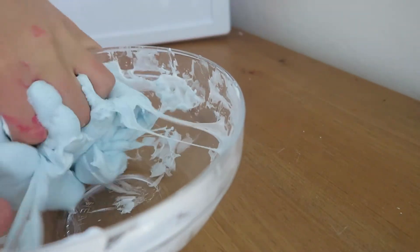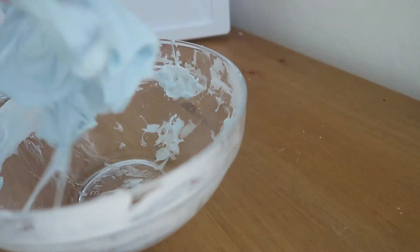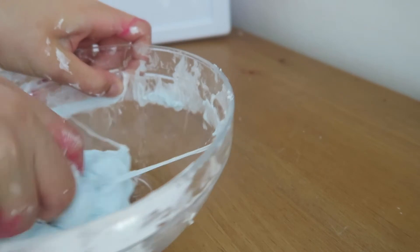To finish off your slime, once it stops sticking to your hands, take it out of the bowl and just knead it. You can see me kneading it and getting the rest off the bowl.